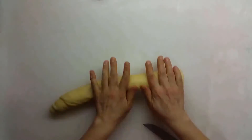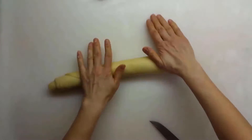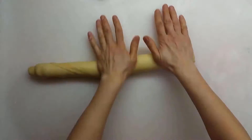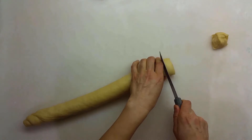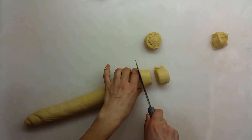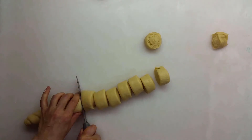Wrap the rolled out dough tightly like a cylinder. Roll the cylinder always in the same direction in order for it to get thinner. Cut them into pieces which are one and a half finger thick.